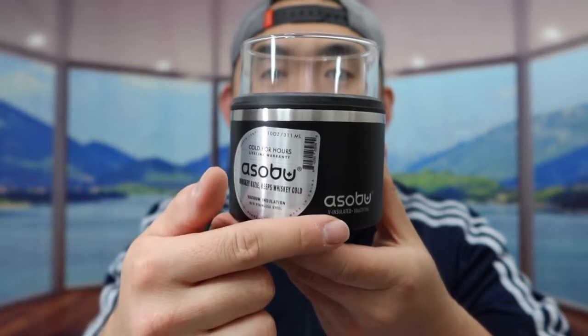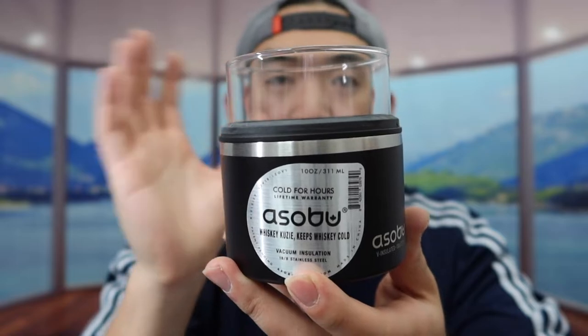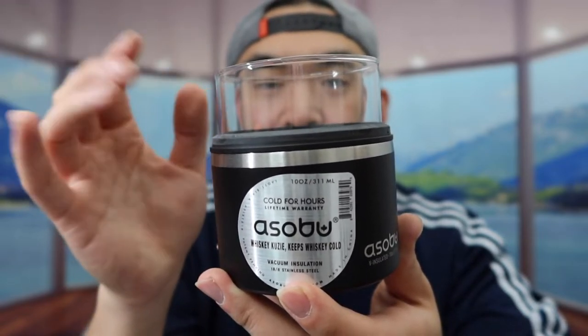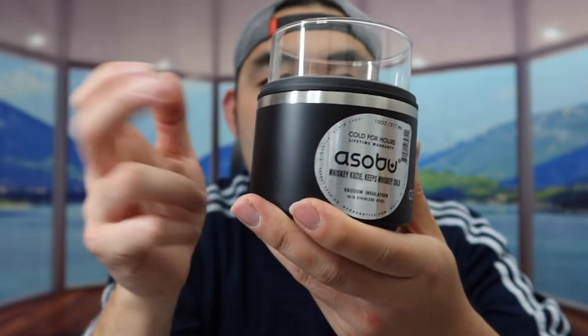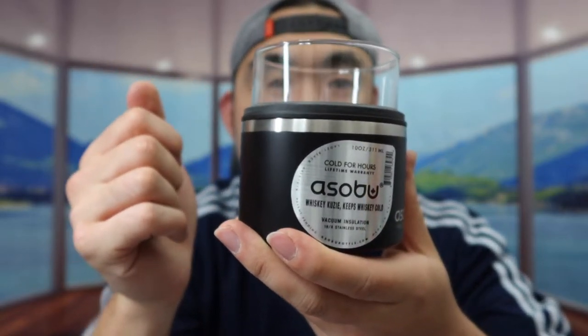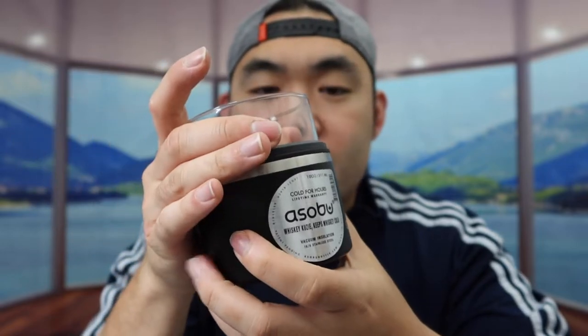So right here on the front, we have the brand logo. It mentions how it keeps your drink cold when you use it for water, liquid, or anything else. This part right here is the sleeve option, and when you feel it, it is a high quality sleeve. You can slide the glass in here — so let's take it out.